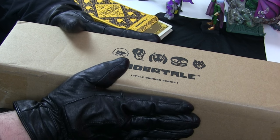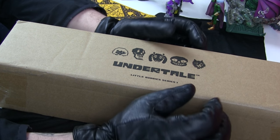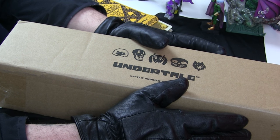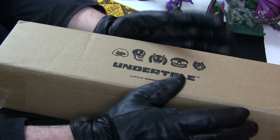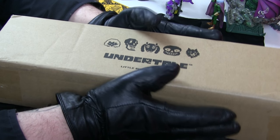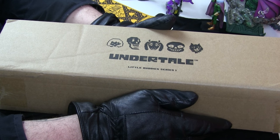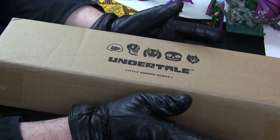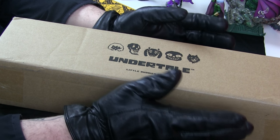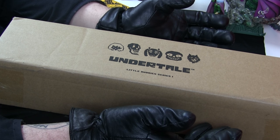Hi gang, Jim Sterling here and I've got a long box of tat to show you. I'm at the dirty table where I would normally be doing the hit super popular Boglin Watch, which is a show I do about Boglins and literally everybody watches it — it's very very popular. But today we're talking about something a little less well-known than Boglins: Undertale. This is the Undertale Little Buddies series, which I ordered about a thousand years ago. I felt I could do with some new stuff on the lectern for the Jimquisition, so I got this, waited for it forever, and I'm an old man now with old broken bones, but it's arrived.